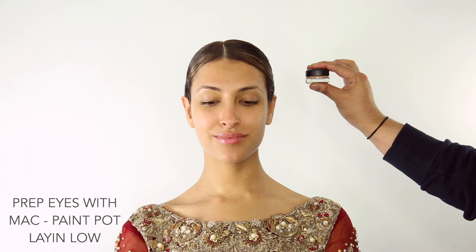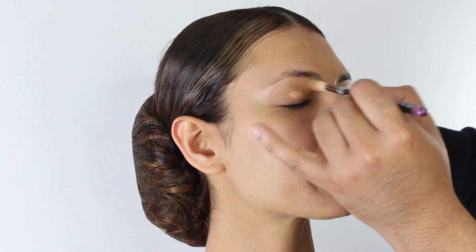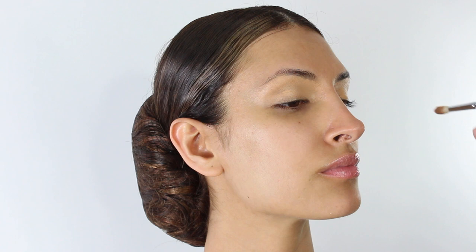We're going to prep Marlene's eyes with MAC paint pot in Laying Low. This is going to create a really good base for her eyeshadow. Just apply over both eyes, and we're going to repeat the same step underneath her eyes as well.